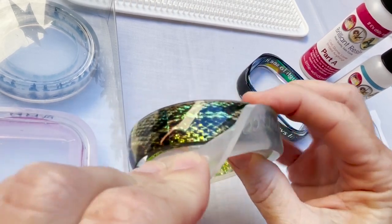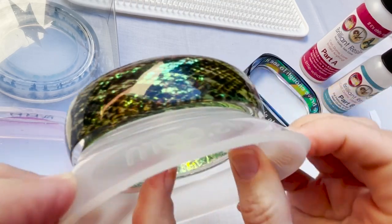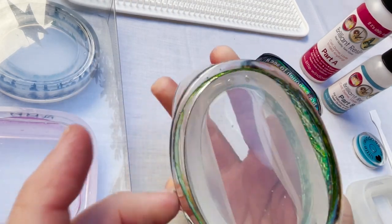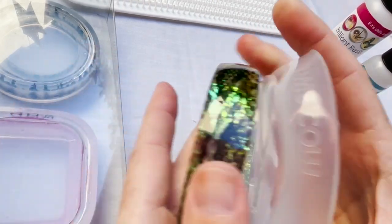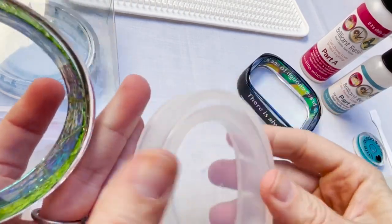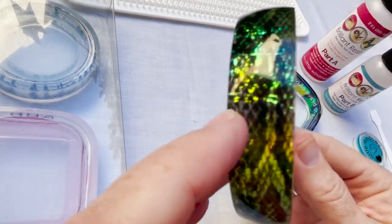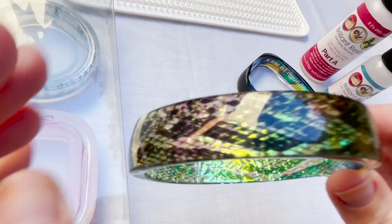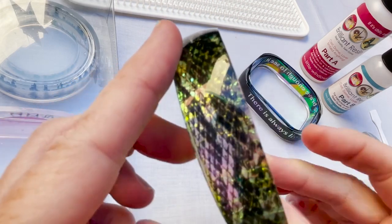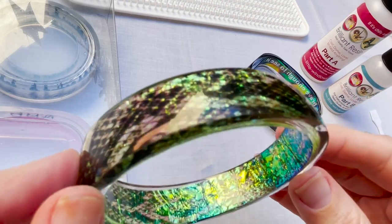Let's see how our snakeskin turned out. Oh, it's so shiny! I really like this combination. I'm going to squeeze my mold from both sides and pop it right out. Close up your mold and put it back in the package as soon as you can so that it stays clean for the next use. Look at the colors and textures — that one looks really nice. The fill level was perfect on this one, so you can see the top and bottom are both completely smooth. I won't have to dome this one up.